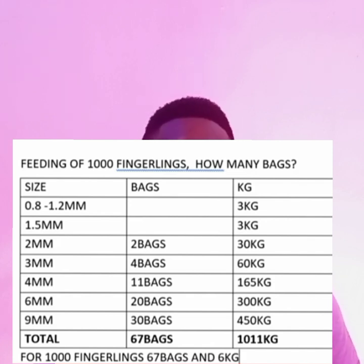In the second week, you move up to 1.5mm feed. You still don't need to buy it in bags — buy it in kilograms. It's also 3 kilograms for that second week. The fish are still very small, so you introduce the feed gradually, little by little, and they will get used to it and start growing fast.